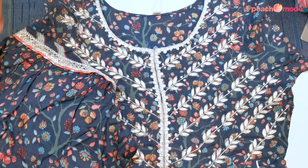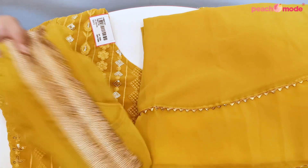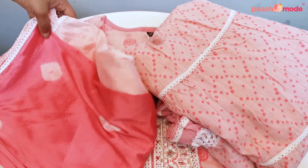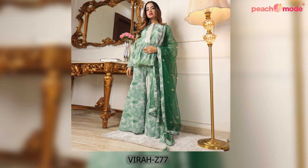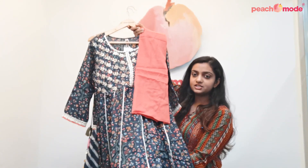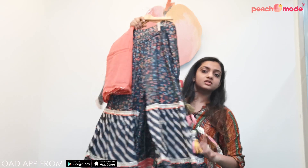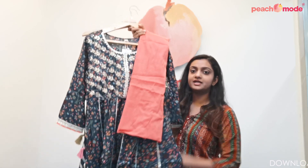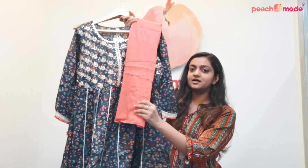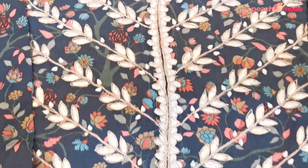This is a blue colored muslin sharara suit. It has floral print throughout the top as well as on the bottom. The bottom is made up of muslin fabric and it comes with a pure cotton dupatta. It also has gota patti work around the neckline, which makes it look very beautiful.